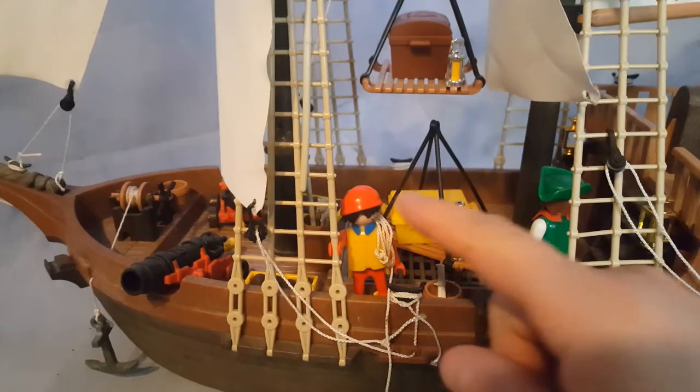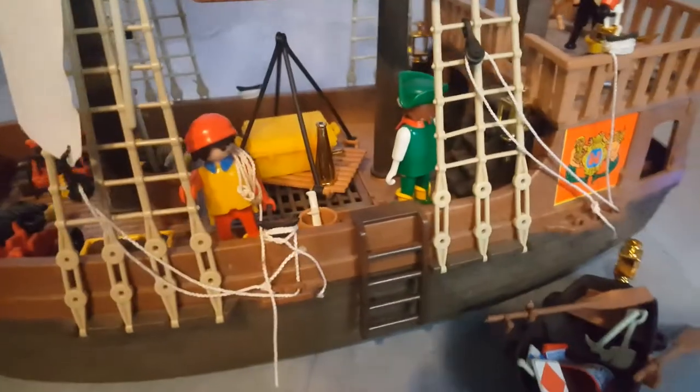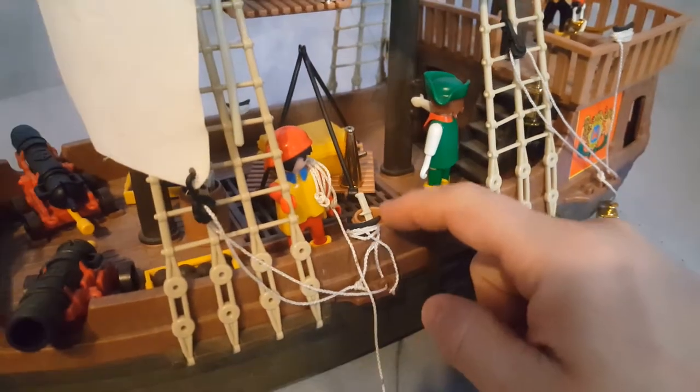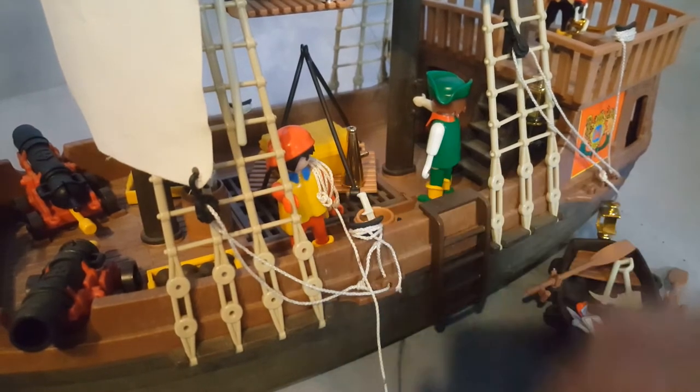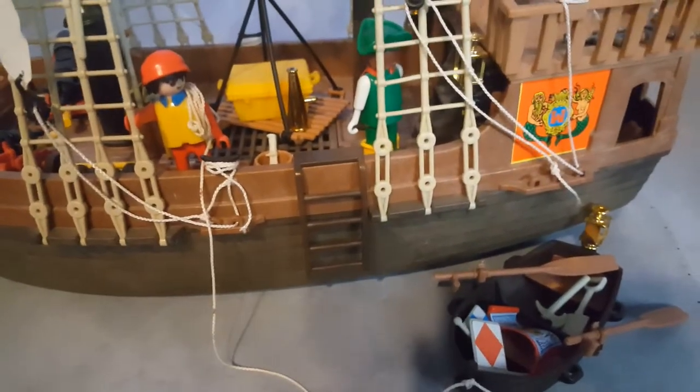I like to roll up the rope from the little boat — this life-saving boat. You can tie it in here, or tie it up here, or you can just put it on the shoulder of some character because he's preparing the boat for someone to go fish or do something with it.